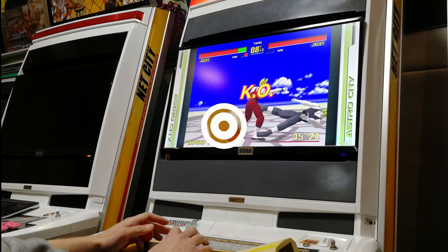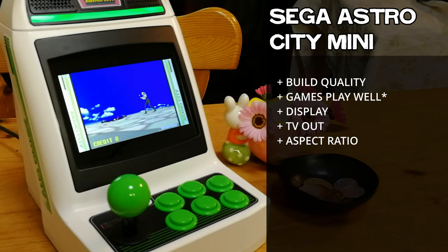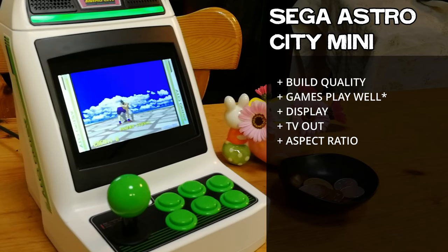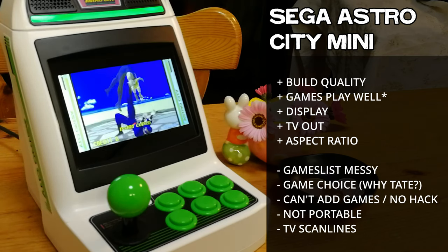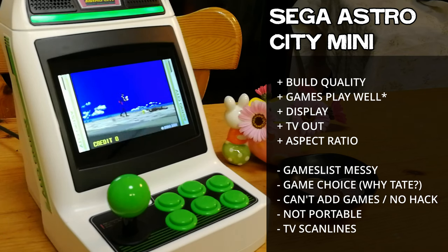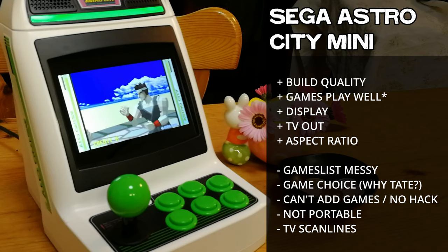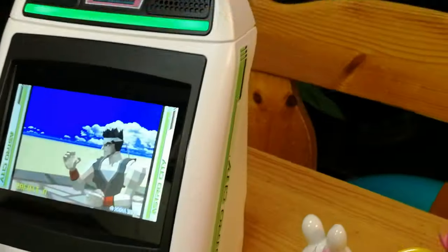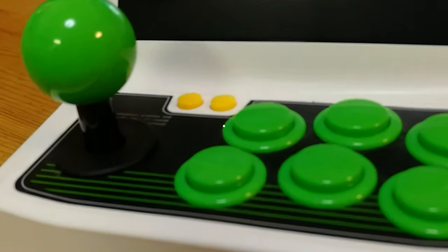It's time to take a look at the pros and cons. Coming from Sega themselves, the build quality is excellent. Outside some shimmering in Wonder Boy, the games play very well. We've got a nice display, TV out, and the aspect ratio is 4:3. Things we'd like to see improved are the games list — having that in alphabetical order would be a godsend. There's currently no way to add games and it hasn't been hacked yet. At the end of the day, is this worth having? Personally, I think I'll keep it on the shelf. Fingers crossed that one day a hack will be released.